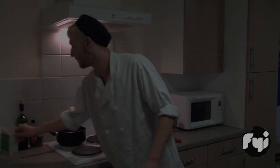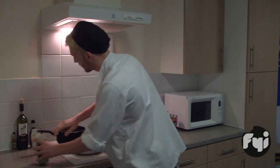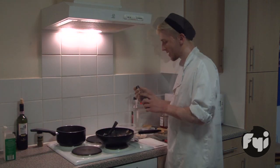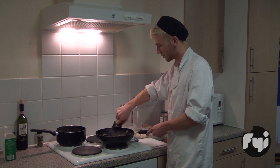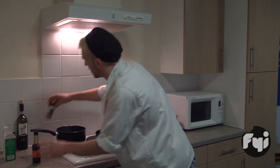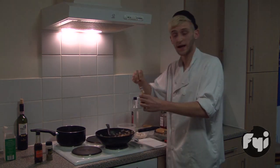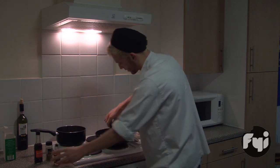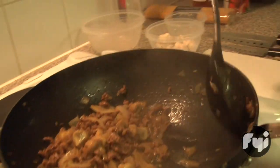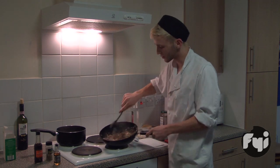Stir it all in together. Some salt, a little splash of seasoning, and a little bit of rosemary. If that's your sort of thing, have a cheeky splash of Jack Daniels — you just want to flavour the meat, rather than getting drunk off of it.